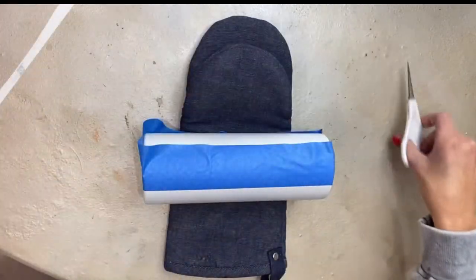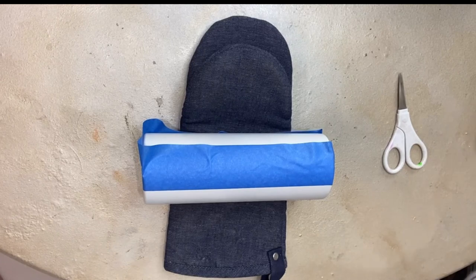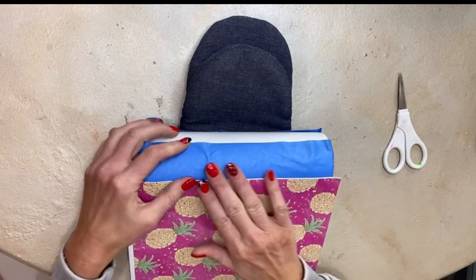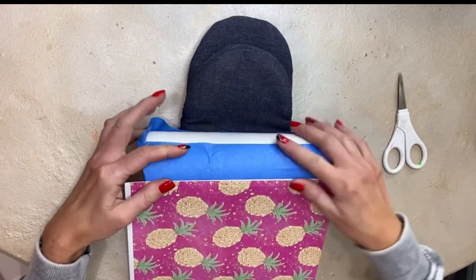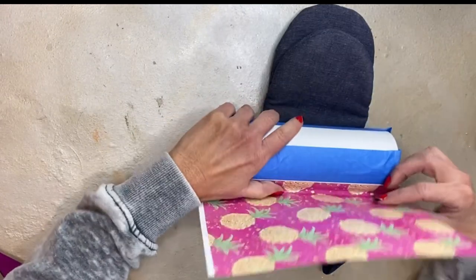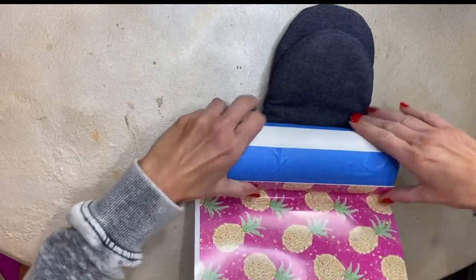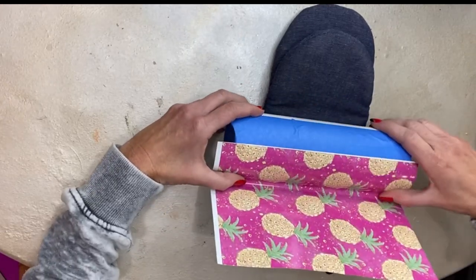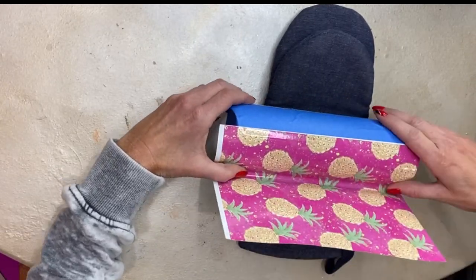After I get my tape firmly pressed down, I go in and lay my vinyl on one half of the cup. This is a vinyl pattern I got from The Vinyl Cottage - it's called Beach Please 10, and I'll link it in the description box below. I've cut it fairly close to the size I need for the cup, but I'm only doing half of it, so I go ahead and trim off that one little piece.